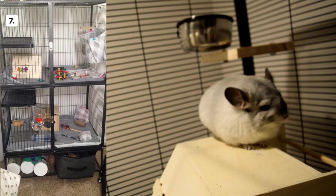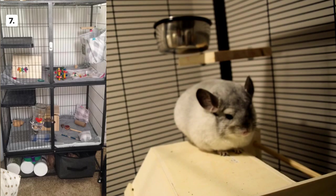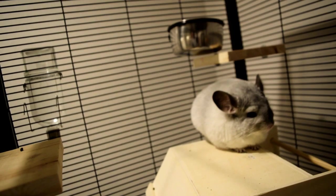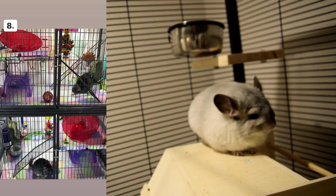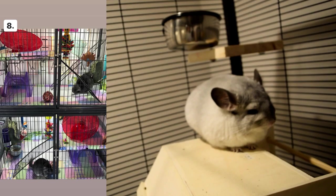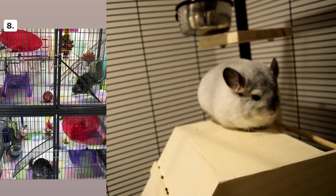Cage number seven has nice fleece colors and toys, but I see some plastic pans. Even if some chinchillas don't chew plastic, overall it's best to stay away from it and cover those up if you can. Cage number eight has flying saucers — I'm not sure of the size — but they are plastic, and there are plastic cups and ladders with bars, which are not safe for chinchillas' toes. I would replace those with ledges and get wooden huts, and replace plastic flying saucers with metal ones.